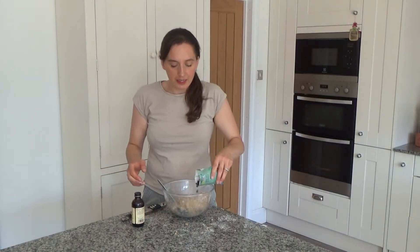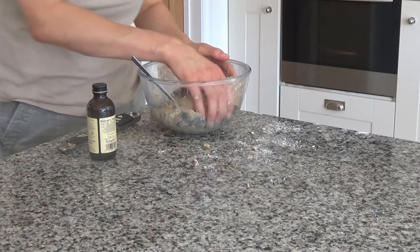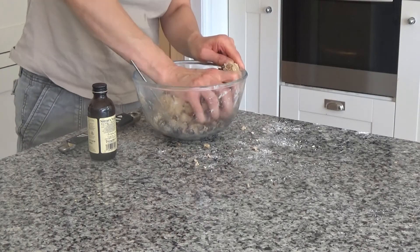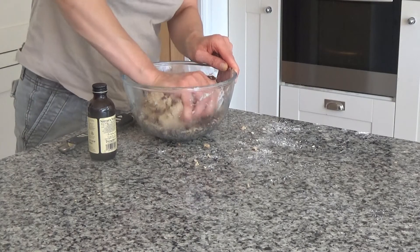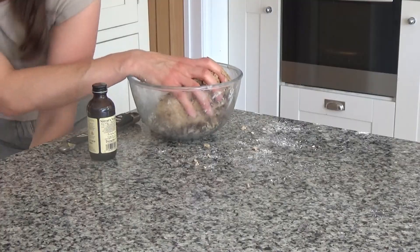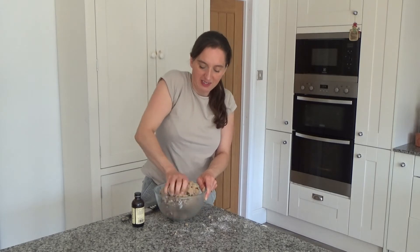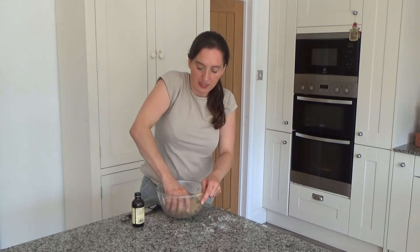Finally I'm going to add in my choc chips and mix everything together by hand. The choc chips sink into the dough quite nicely. I'll use the spoon to help with that. Now I'm going to roll this out and make the cookies.